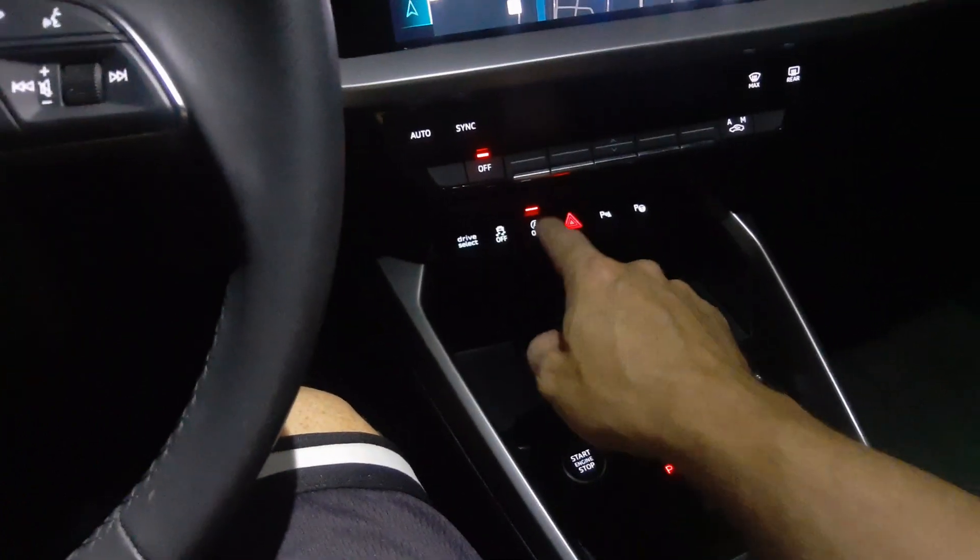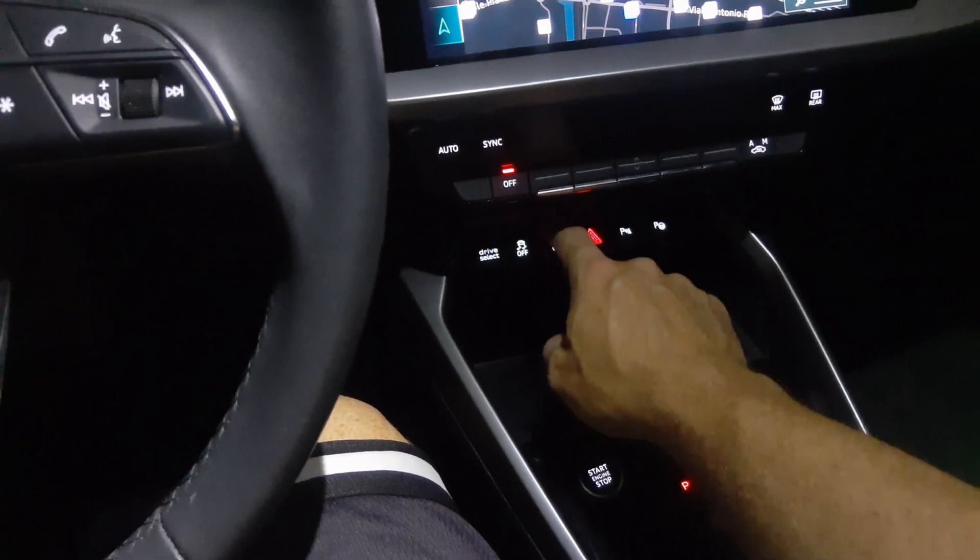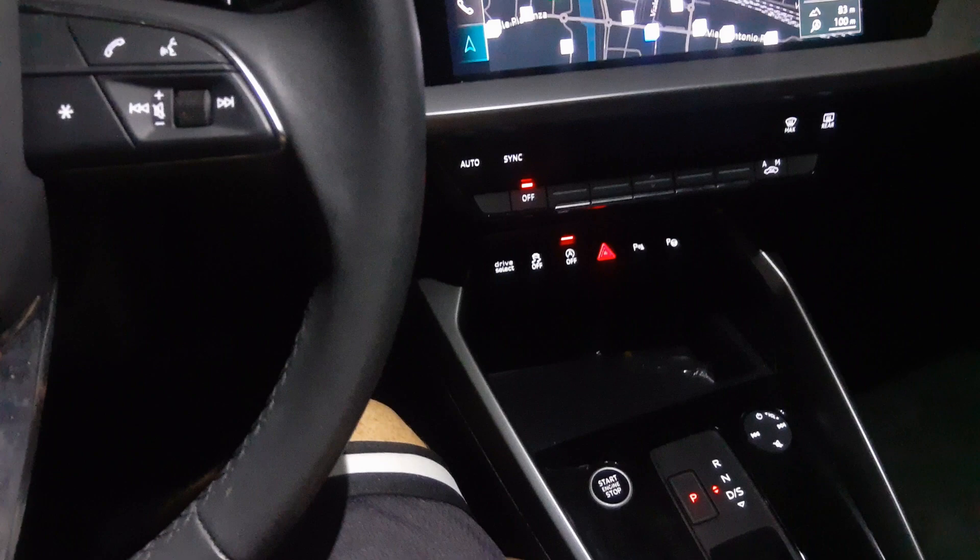Do note that every time you get in your car you're going to have to push that button — when you want it off it comes back on by default.